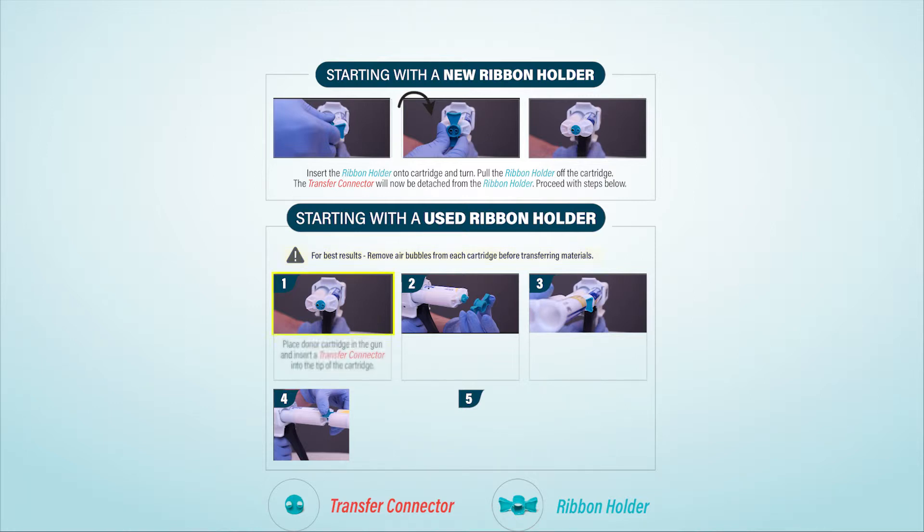Place the donor cartridge in the gun and insert a transfer connector into the tip of the cartridge. Insert the ribbon holder onto the cartridge, using the arrow indicators to properly align as shown.